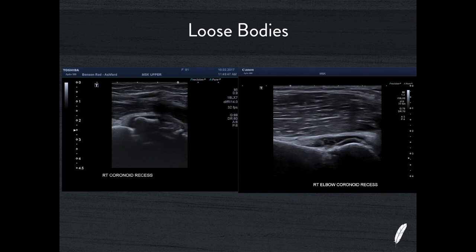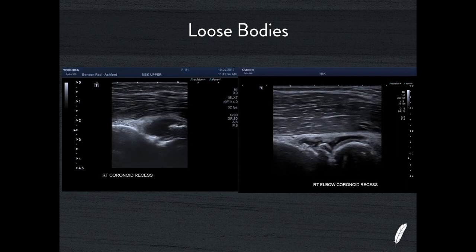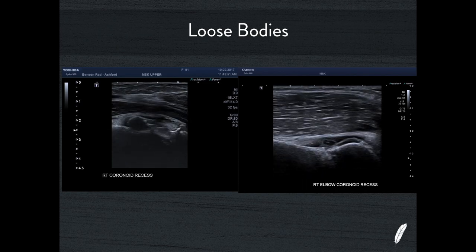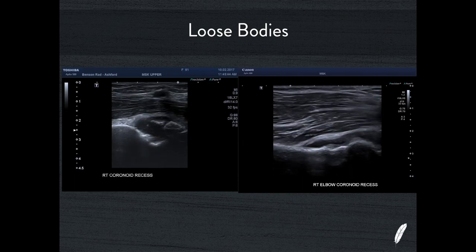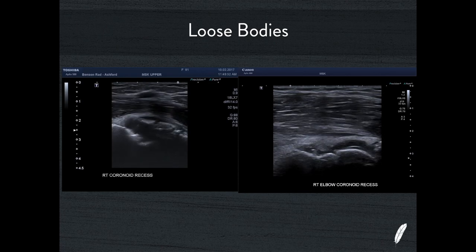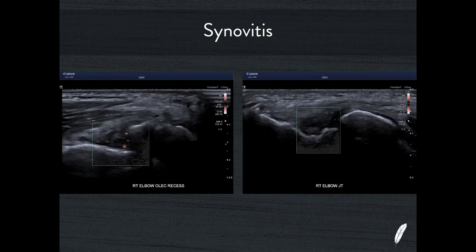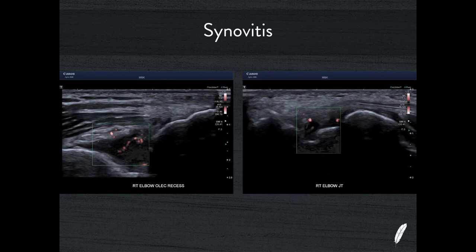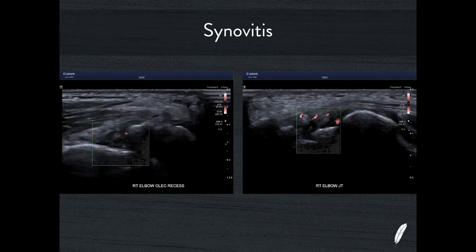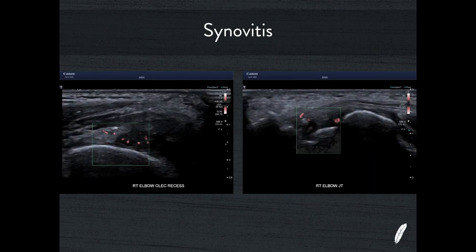When looking at these joint spaces you can also occasionally see loose bodies. In an elderly patient with osteoarthritis these loose bodies will be associated with that osteoarthritic process; in a younger patient consider synovial osteochondromatosis as an alternative diagnosis. Make sure when you're looking for a joint effusion you're also looking for loose bodies and considering synovitis. Once you see a joint effusion or thickening of the joint capsule, test this with colour Doppler to see if you've got hyperaemia. Using SMI here you can see quite a lot of vascularity of this joint capsule — this patient has synovitis, not just a simple joint effusion, which makes me think about a rheumatoid condition.